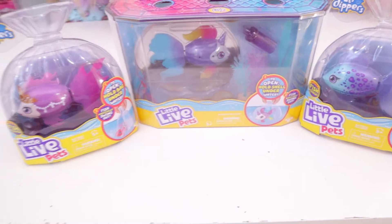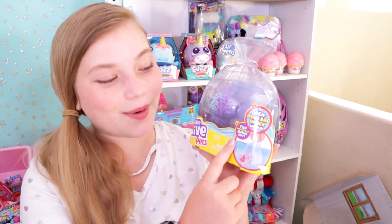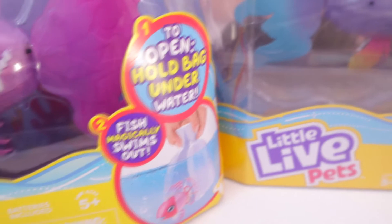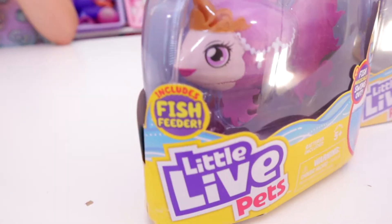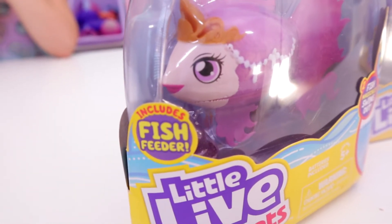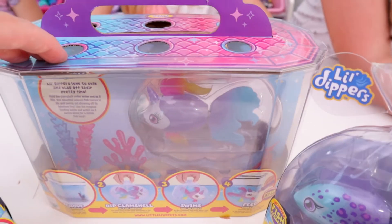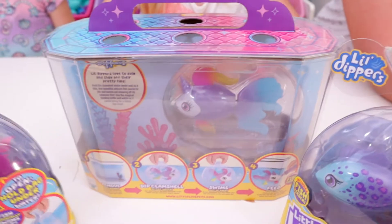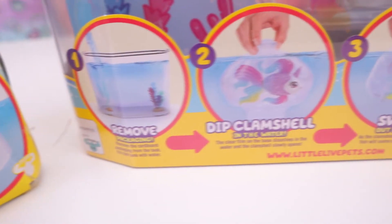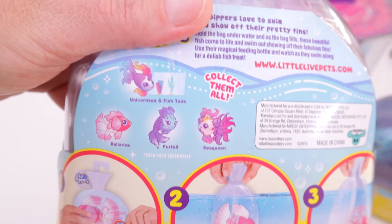These are definitely going to be making an appearance in our Toy Pet Rescue, but I think you can only open these once. Basically what you do is you hold this bag under water and your fish magically swims out. These come in a bag and they will dissolve, making this motorized fish swim out — which is the appeal, and it's really cool. They're definitely a unique concept and it includes a fish feeder that the fish can eat from. We're going to fill this one with water, dip our bags in, and then the fish will be in their little aquarium.